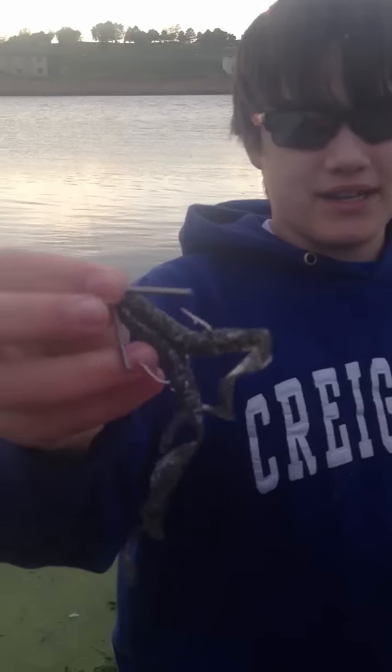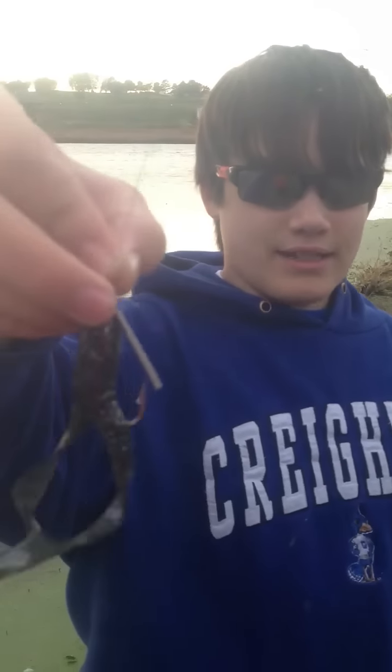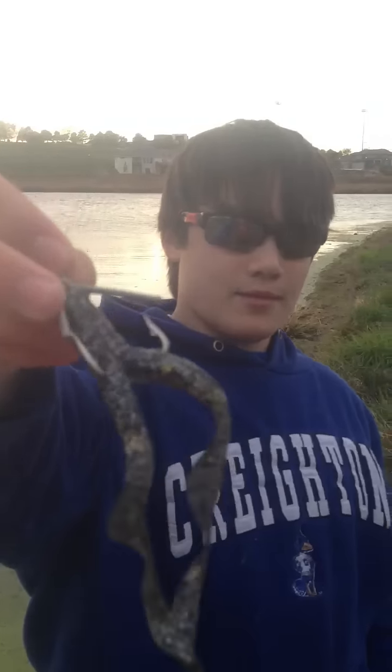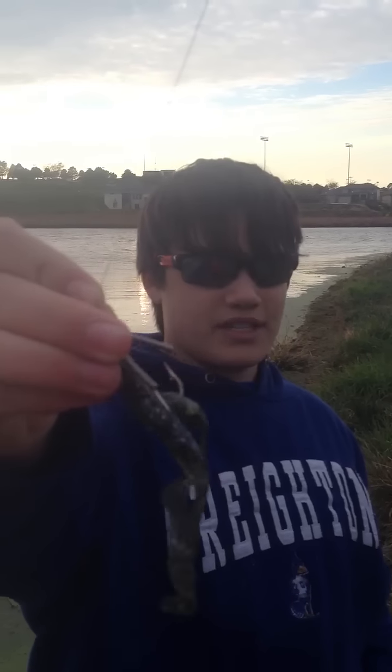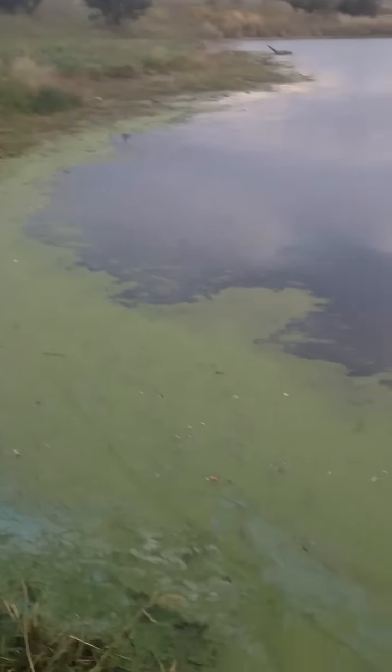We got this Never Snag black peppered frog. They got the springs in it with the Mustad hooks. We got some weeds down here. We're going to do a trial to see how this works.